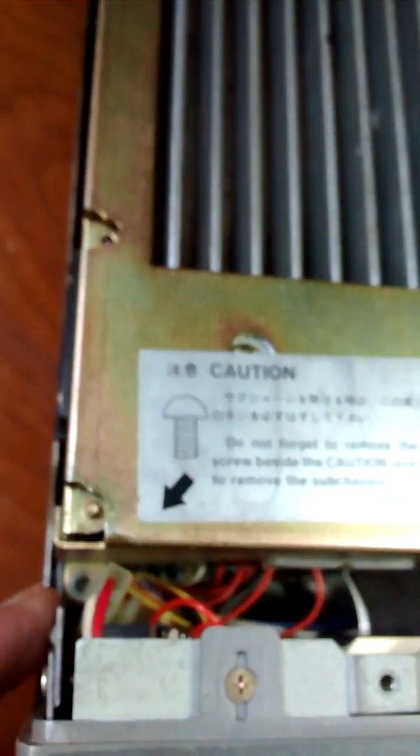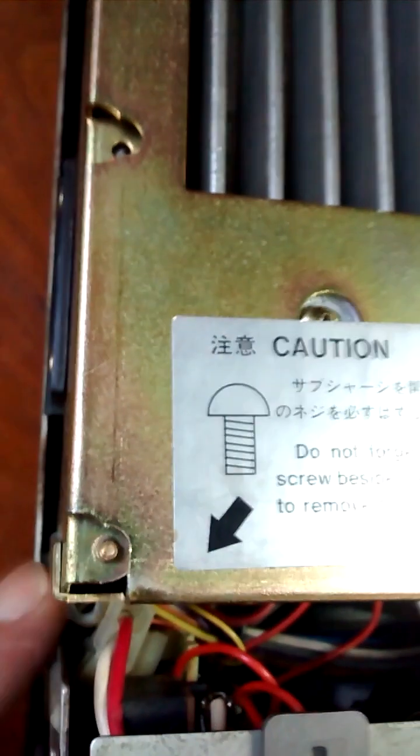When you remove the top cover, never forget about this screw. Some technicians, even good technicians, always forget this and it causes a delay for the radio chassis equipment. Don't forget this screw.